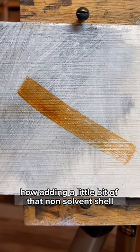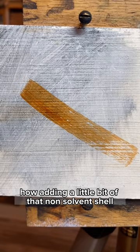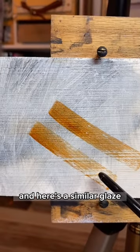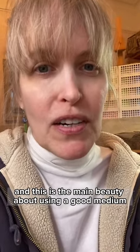You can see here how adding a little bit of that non-solvent gel creates a nice glaze where you can see the color that's underneath. And here is a similar glaze using the Artisan Medium — this is the main beauty about using a good medium.